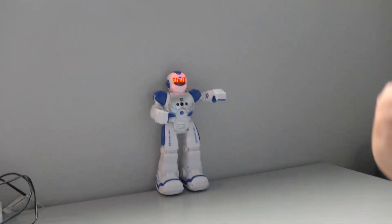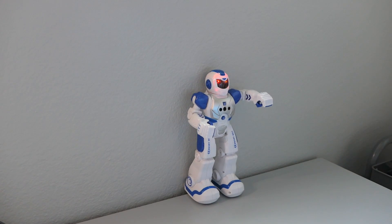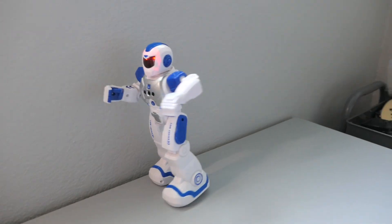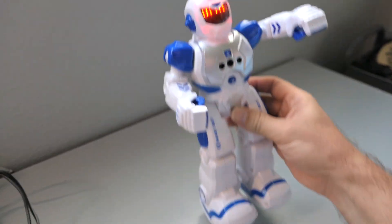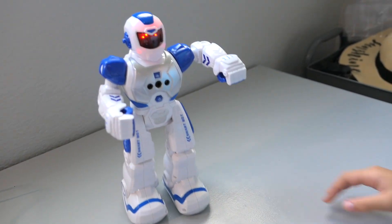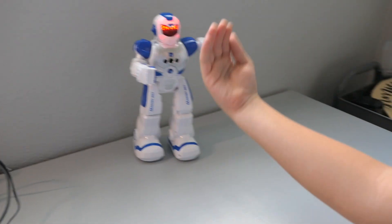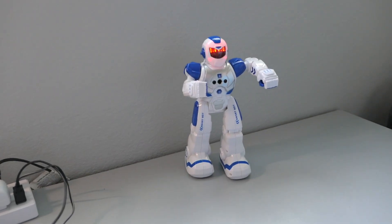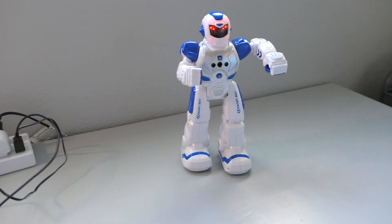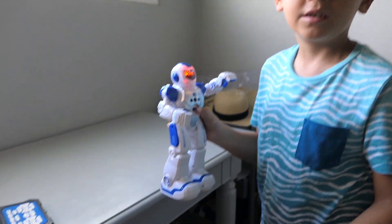Let's see if we can use gestures. See if you can call him — go the other way. You gotta go in front of him and then do this motion slowly to make him come, and this other motion to make him go back. There we go — we figured it out! So this gesture makes him go back, and to call him you just do this. Let's try him on the carpet to see if he handles it.